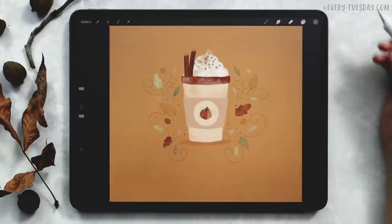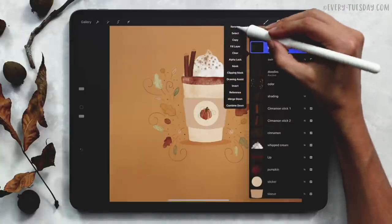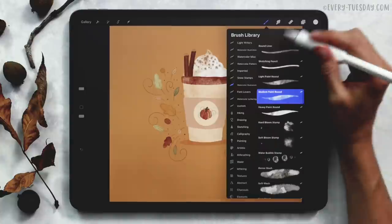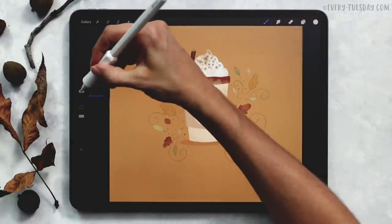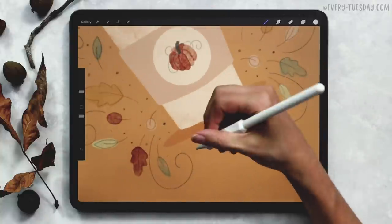Once you have all of your doodles completed, now we can add in some lettering. At the very top, create a brand new layer and label it lettering. Grab your white color and your round liner brush at 5% size, and you can just label it whatever you'd like.